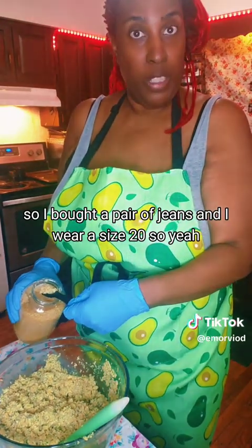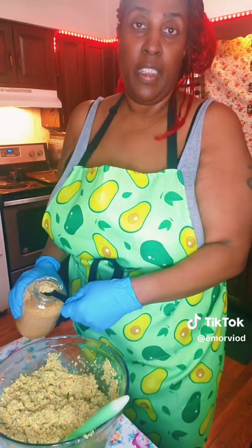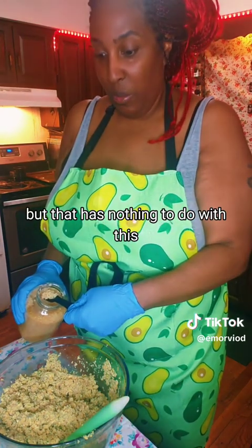I didn't even see the weight fall off because I wear a lot of stretchy clothes. So I bought a pair of jeans and I wear a size 20, down from a 28. But that has nothing to do with this.